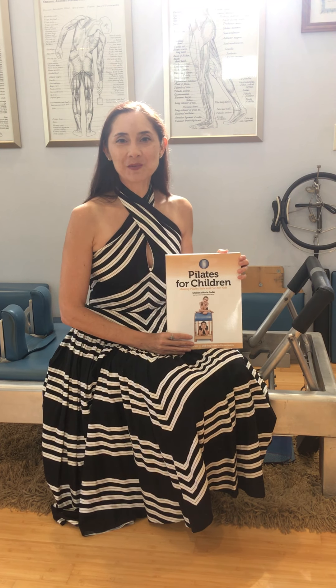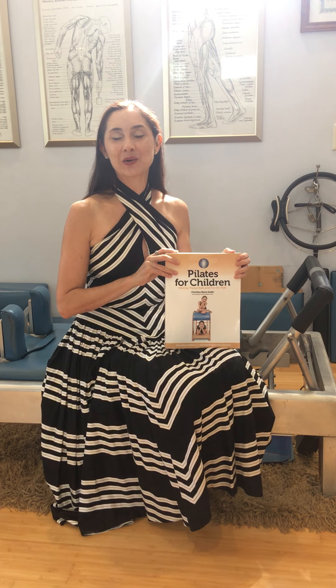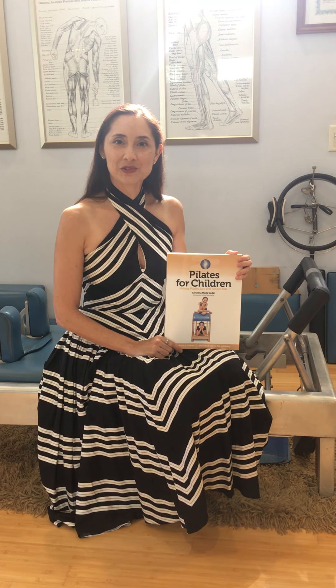I hope that I'm giving this book justice with this video. I know it's a lot of information to take in, but please take a look at this book. You will not be disappointed. Thank you for listening, and I hope that you will enjoy this book.